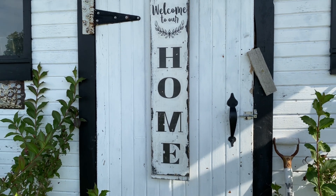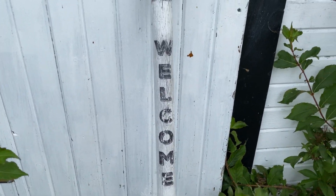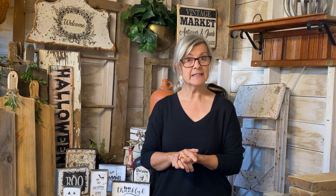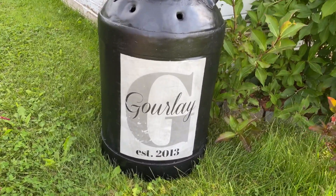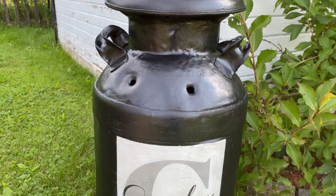I also refreshed a pitchfork I found at the dump — I grabbed it from the metal bin. I had already painted it with white chalk paint, but I thought it needed a nice welcome graphic, so I added that and it turned out perfect for my front door. I also had an old milk can whose paint had faded, so I repainted it and added a graphic with our last name and the year we got married. Those three projects finished off my porch perfectly, and now I'm ready to put out my fall decor.